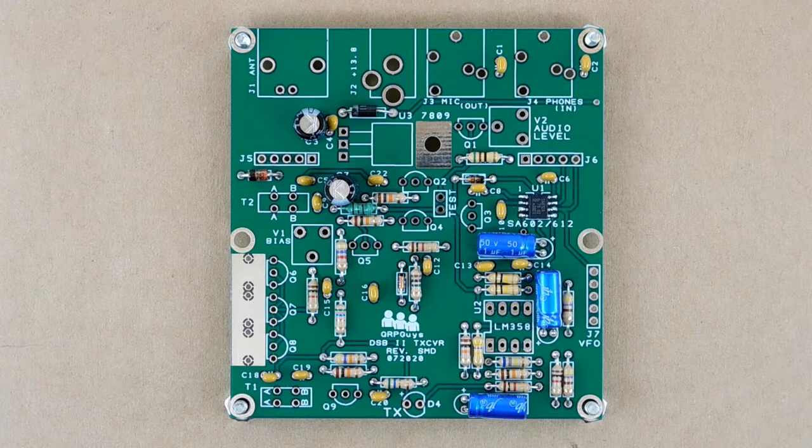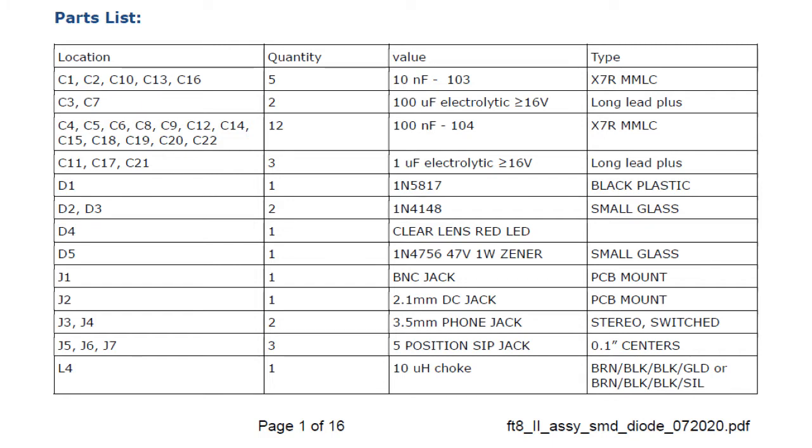However, there are two different values, and those values must be installed in the correct places. The difficulty in doing that comes because of three issues. One, the markings on the caps are quite small and hard to read. Two, the values are coded. And three, it's easy to confuse the values with the part numbers. I recommend that you read the information in the parts list on page 1 of the manual. Sort the capacitors into two piles of identical values. Mark each pile clearly, and be careful as you populate the PCB. Haste will make waste.